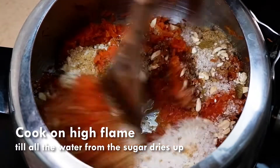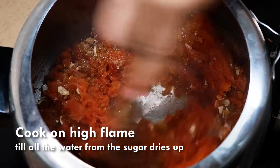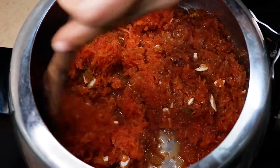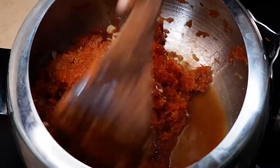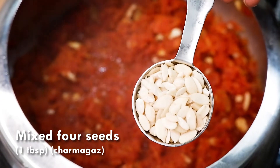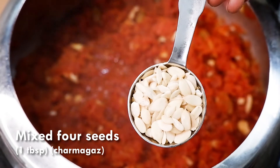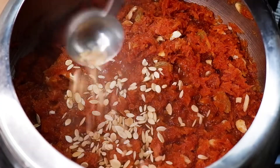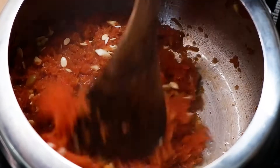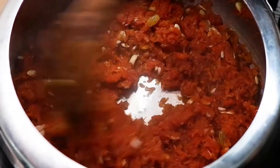Cook this mixture on high flame first until all the water from the sugar and jaggery dries up. Add 1 tablespoon mixed 4 seeds, that is char maghaz — I will write the details of these in the description. Mix everything thoroughly and all the seeds will get roasted along with the carrots.